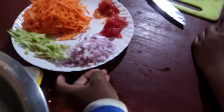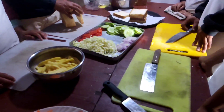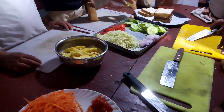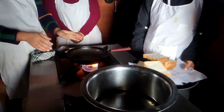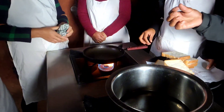We have to make a sandwich. We have to make a bread — toast. All the vegetables are ready. We have to make some brown; there is a color on it.